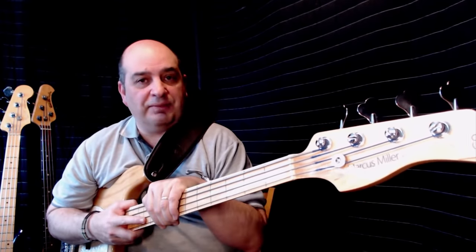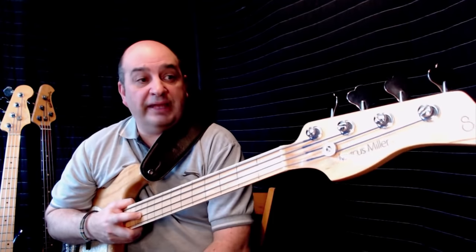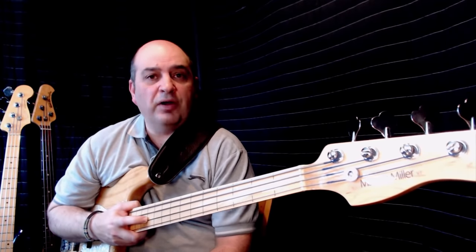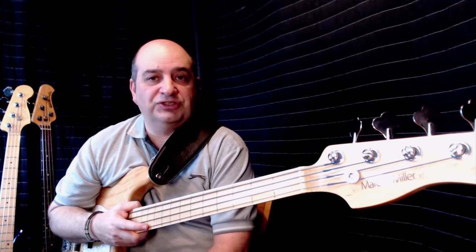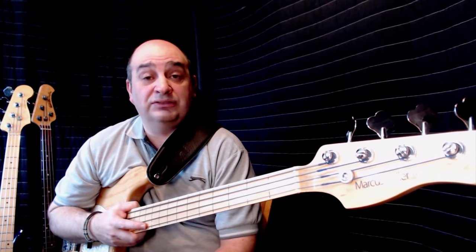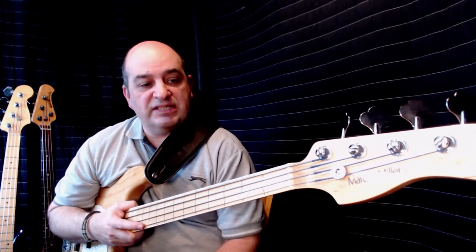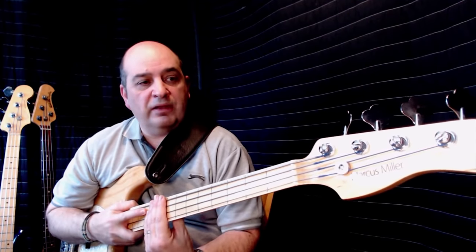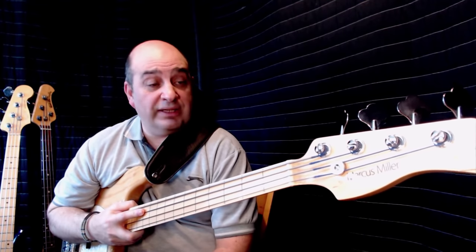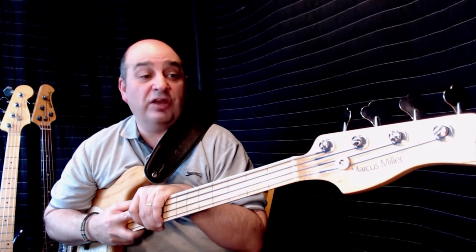I rarely get to play it, but I really want to up my game in terms of playing fretless bass. I'm part of a music team at City Coast Church in Portslade, where I play bass, and I'm on the team in a couple of weeks. The song I'm about to play is called 'Here's to the One' by Hillsong, and I thought I'd give it a fretless vibe.